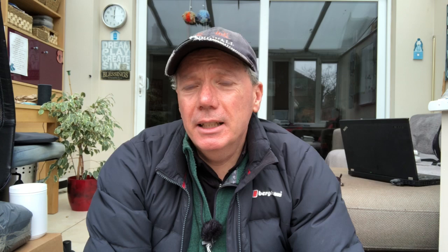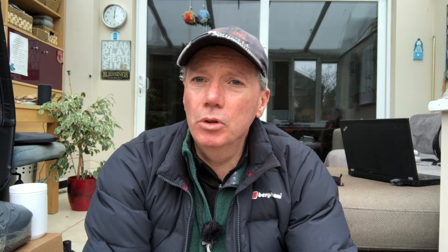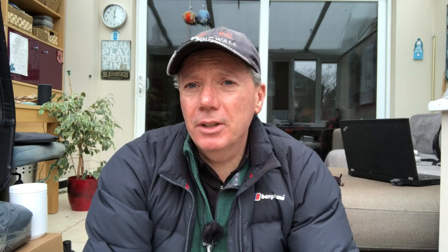Then it has a little section on the kind of principles that I believe in from a gardening perspective. Bear in mind I've only been gardening for four years so I'm still learning, and viewers of this channel are often much more experienced than me and might want to comment on that. Then I just go through each month and provide a very short list of the main jobs to do in that month — things like pruning, mulching, fertilizing — and then a sowing section by month.